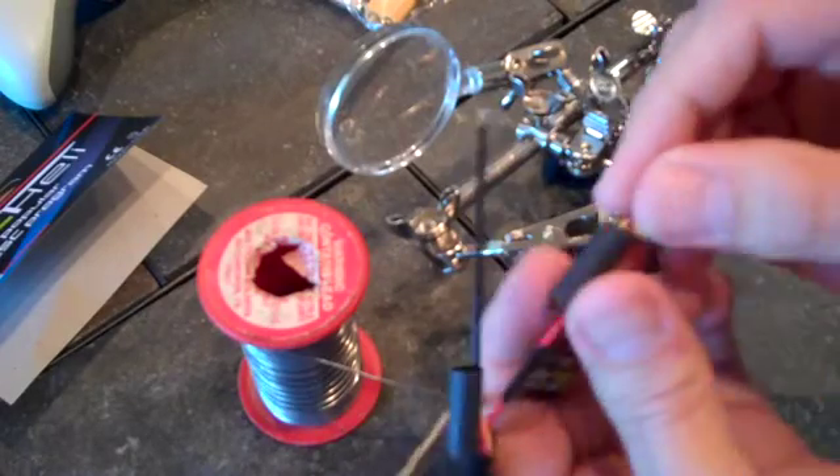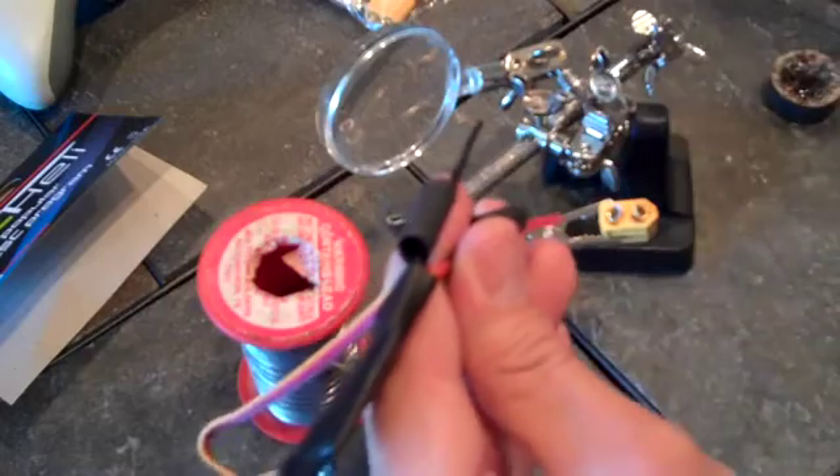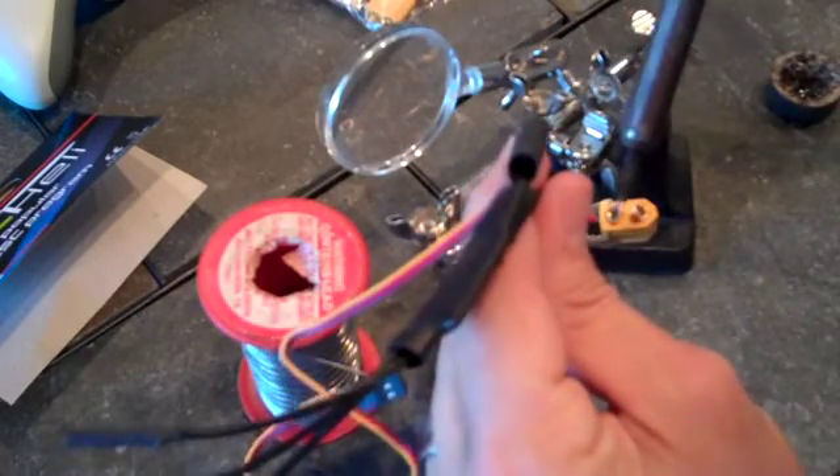So make sure you solder your connections the right way. I did find a little heat shrink in the garage. It may be a little bit too big, but I'm going to give it a shot.